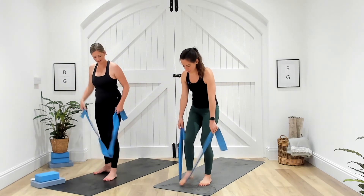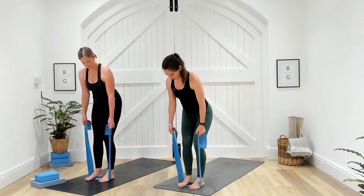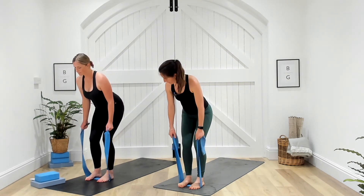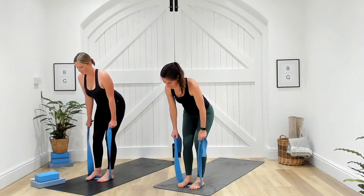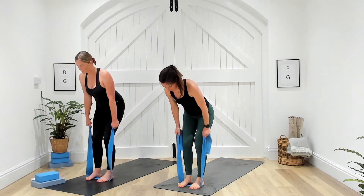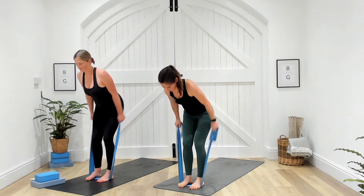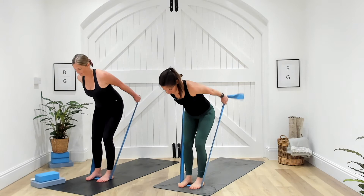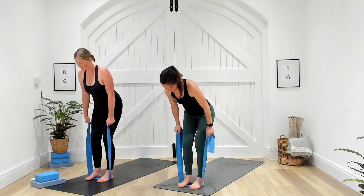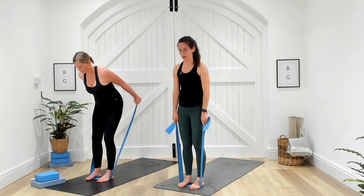Stand on that band and we've got those tricep kickbacks. Start with soft knees and push the bum back, then send those arms behind and back in. Three, two, one — arms go back. Looking slightly ahead, nice and controlled, working the backs of the arms. We've just got one more round to go, team. Five seconds. Three, two, and one. Well done.